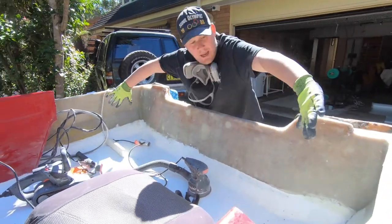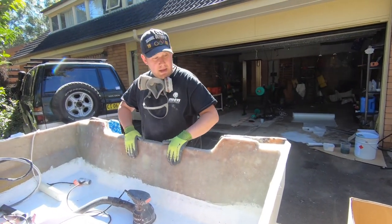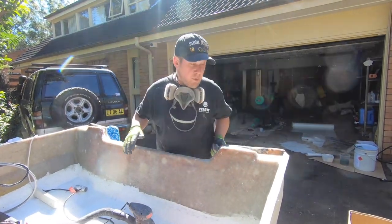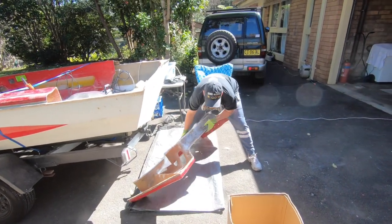A couple of days ago I put the final layer of fiberglass mat to strengthen the transom. So I'm just going to sand that down a little bit, finish it off with flow coat so it's nice and smooth, and then we'll move on to the fourth and final objective for the day - and that's the rear cap.